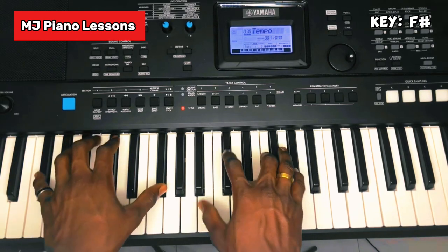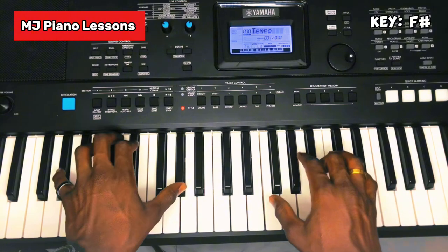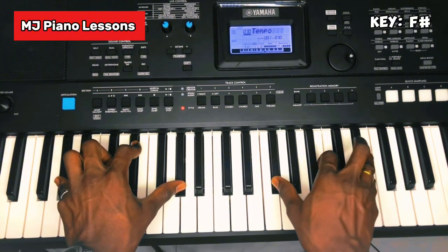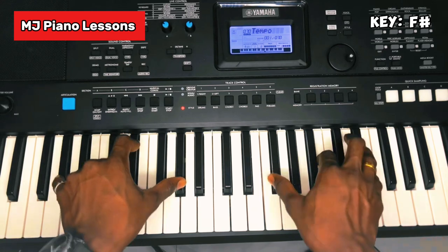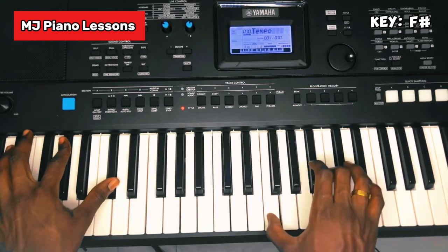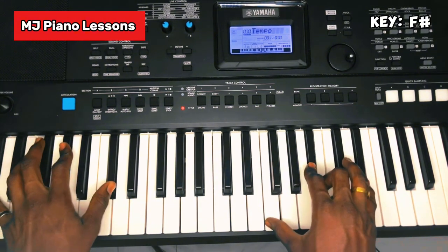Then your Do, which is your 1. Another way you can play it is Re, La, Re. Then we're going to the 5: Ti, Mi, Fa, La, Ti, Mi, Fa, La, Ti, Mi, Fa, La. So we go again.